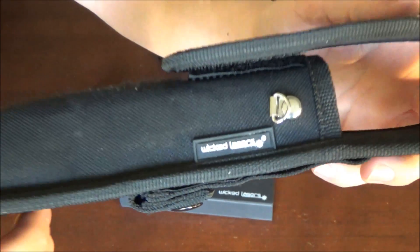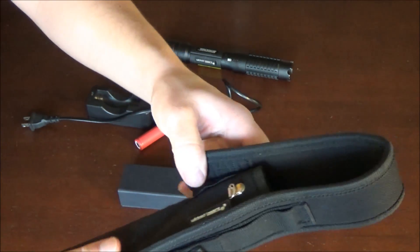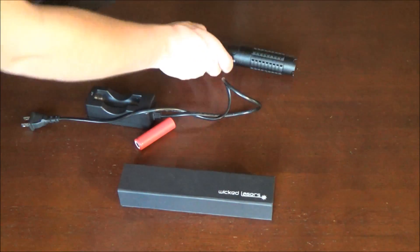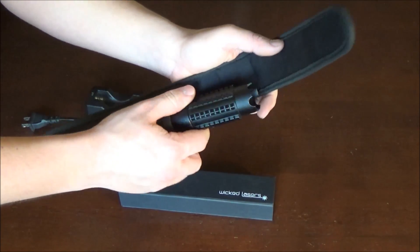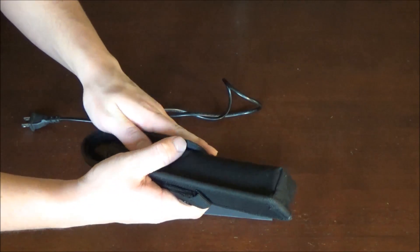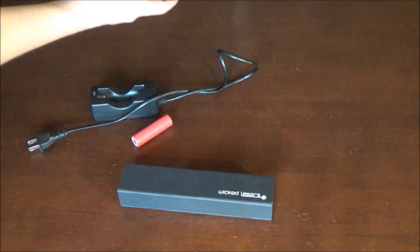The holster is of good quality — it's a WickedLasers brand holster, not some generic brand. It has the belt buckle attachment and the laser fits in there pretty well. It also has a little velcro top to keep it closed. I actually use this laser holster with my WickedLasers Arctic laser too, and that one also fits in there pretty well, so it might just be a one-size-fits-all kind of deal.